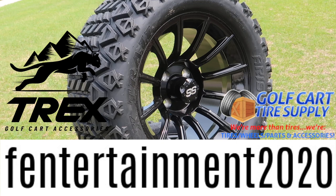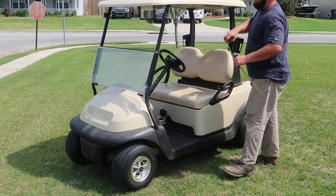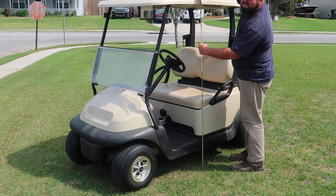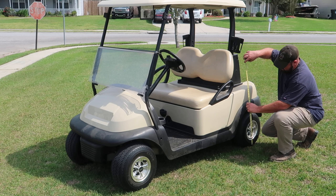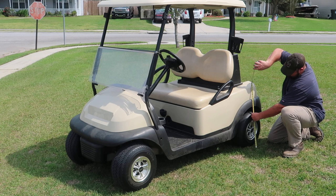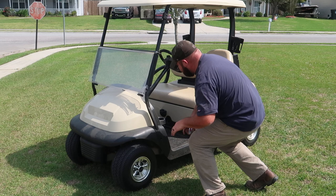My first measurement, I'm going to take it at this corner here, and we're at 8 inches away from the ground. Right here at the side of the lower portion of the roof, we're at 64 and a half inches tall. The back portion, we're at 7 and a half inches. The back wheel well, we're at 19 inches tall. And the front wheel well, we're at 19 inches tall. By doing this, this will give you an idea of how much the lift kit and the wheels and tires adds to the height of the golf cart.